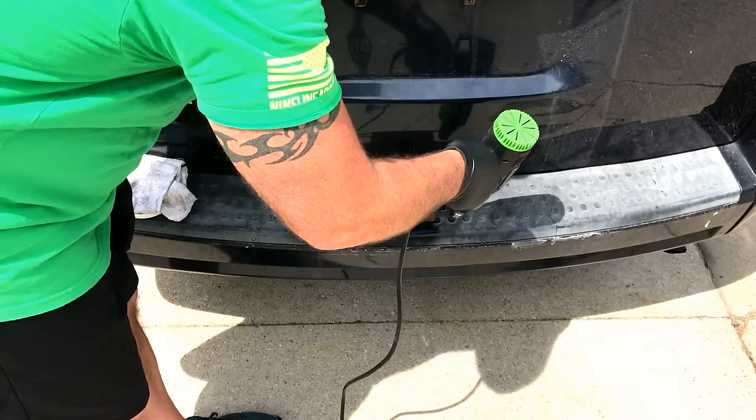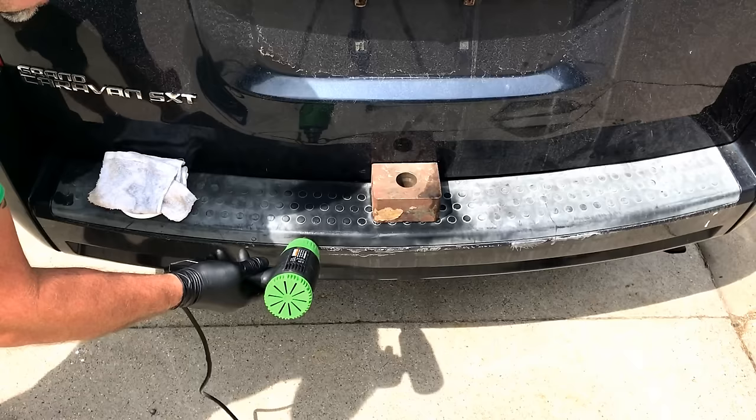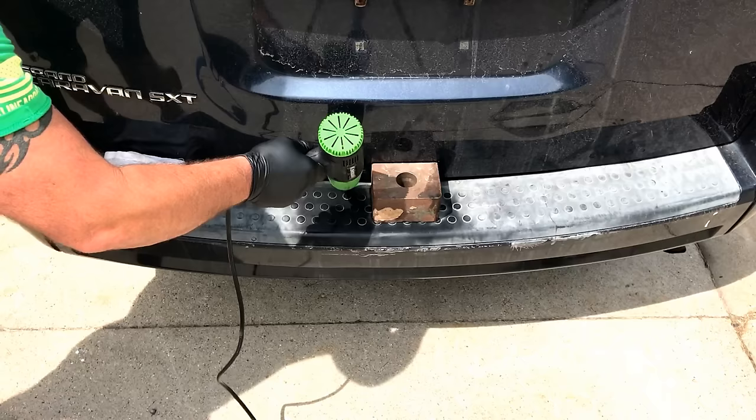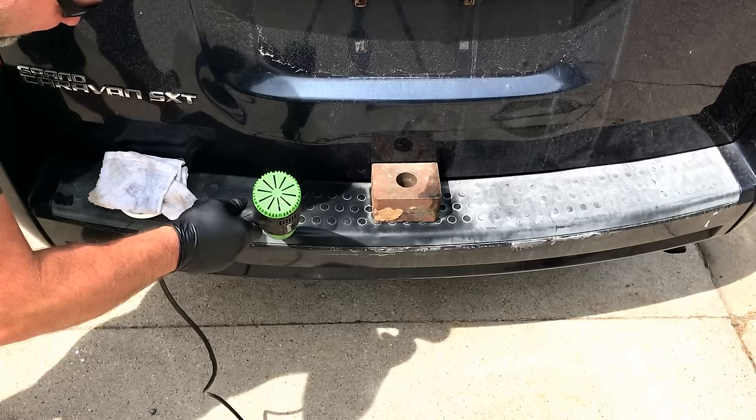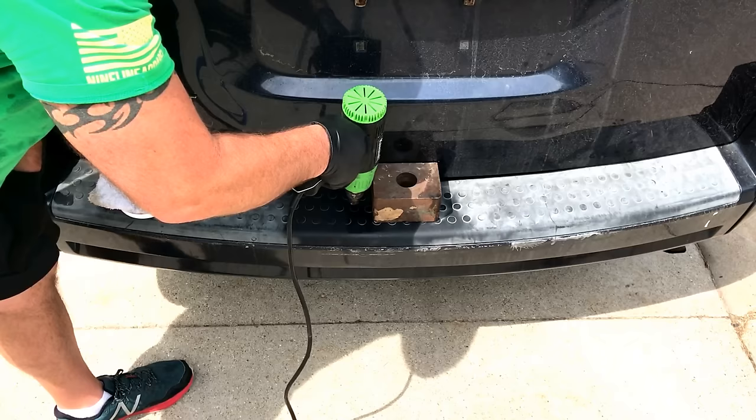The plastic had a buckle in it — check our other videos, you'll see that we fixed it. The weights are on there to keep it down and we fixed the buckle in the plastic. Now you can see this — you're seeing this with your own two eyes and it works. So if you're sick of your plastic looking all faded, let's hit this area here just to get around these treads.